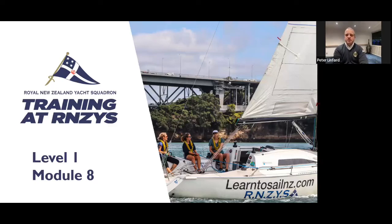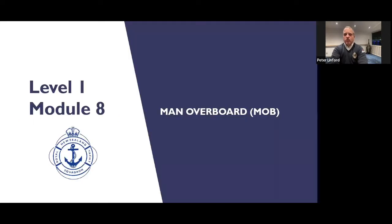Welcome back for Module 8, the last module in this Learn to Sail Level 1 course from the Runners in New York Squadron. So in this module, we're looking at the all-important man overboard recovery drill.